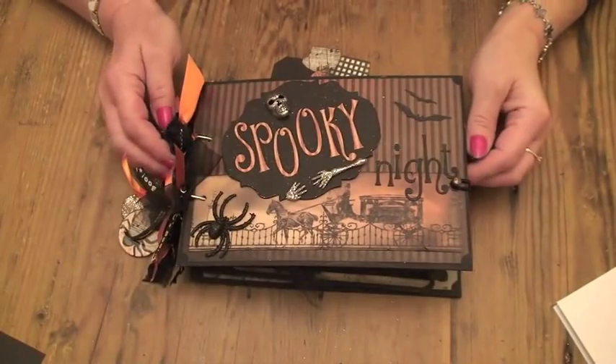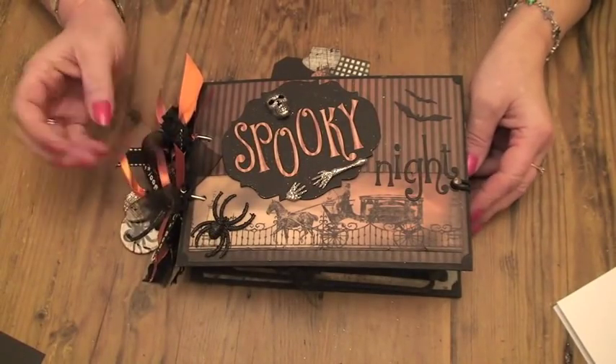Hi ladies, Claire here, back with another Halloween mini that I've been working on to share with you.